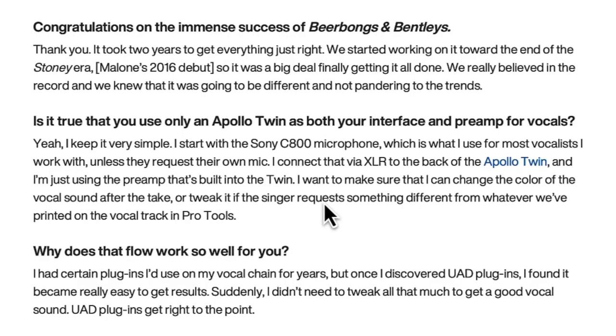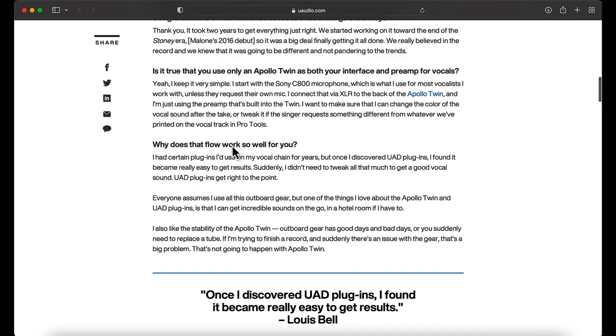He's not even using the Neve, the Manley, the API — none of that. He's just using the built-in pre from the Twin. He says he wants to make sure he can change the color of the vocal sound after the take and tweak it to the singer's request based on whatever they've printed on the vocal track in Pro Tools. That's a key takeaway — professional people print. That's why I print my tuning, my compression, all of it.